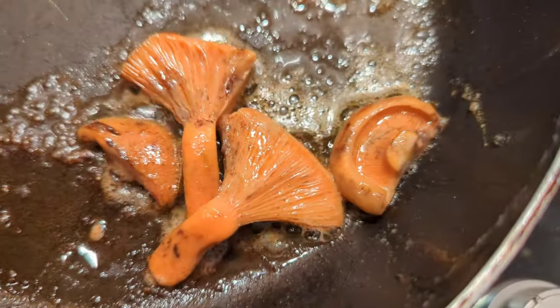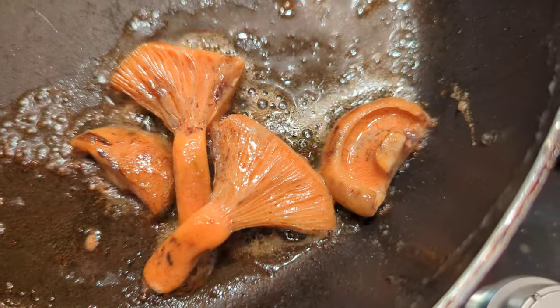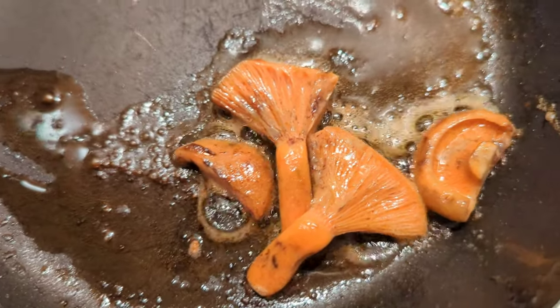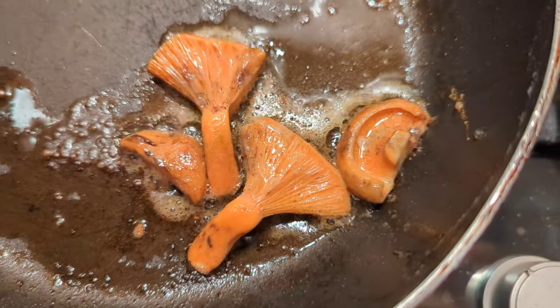I like to cook these just in butter — they have a kind of nutty flavor and they hold their shape really well, so they're actually really good added into soups and stews and into pasta.